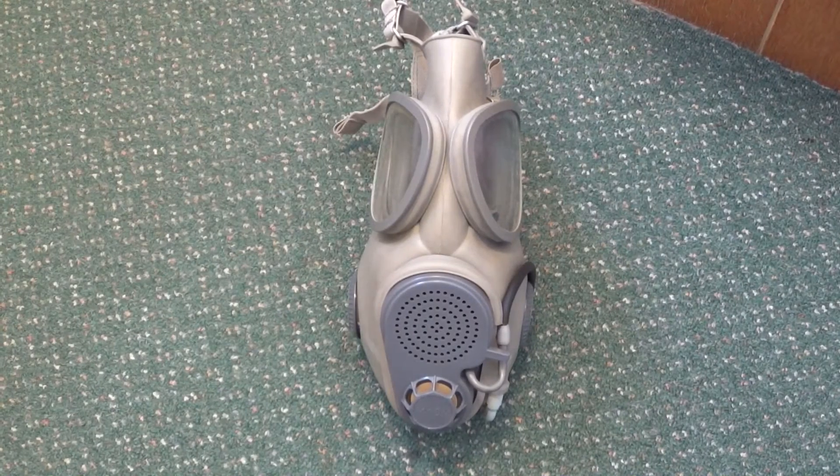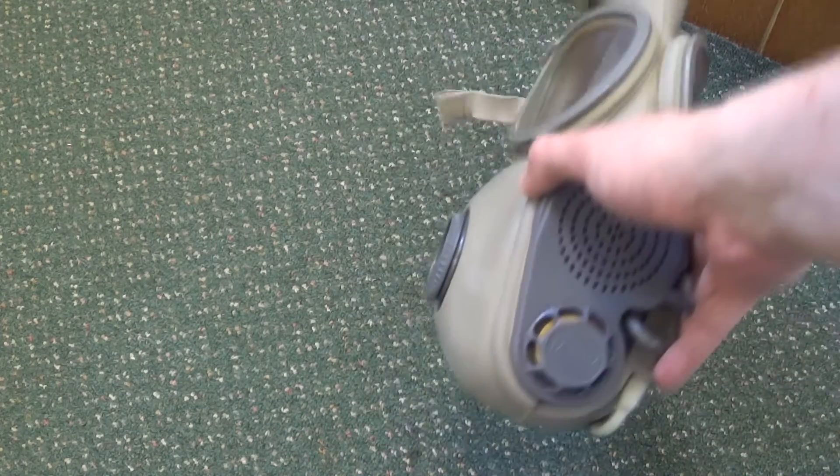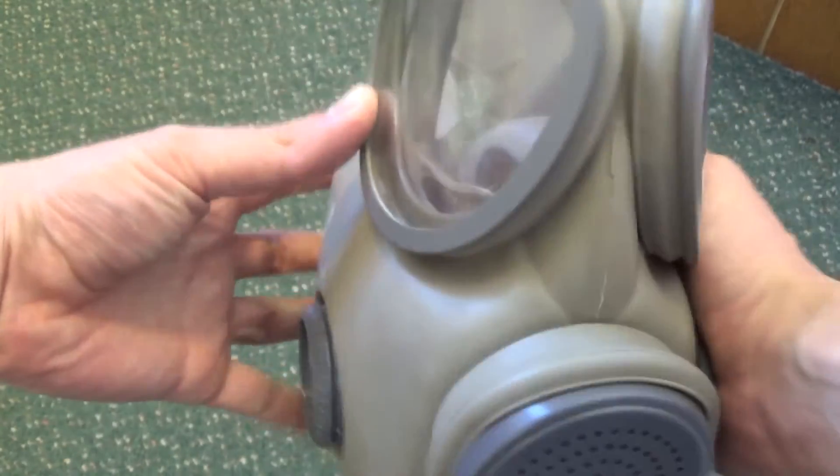I got asked if I could demonstrate with a Check M10M how to pressurise it. It's very simple. You have to hold your hand down on both filter ports at the same time — there's one there and one there. So you have to basically do that with the mask on your face to pressurise it. I'll just demonstrate that to you now.